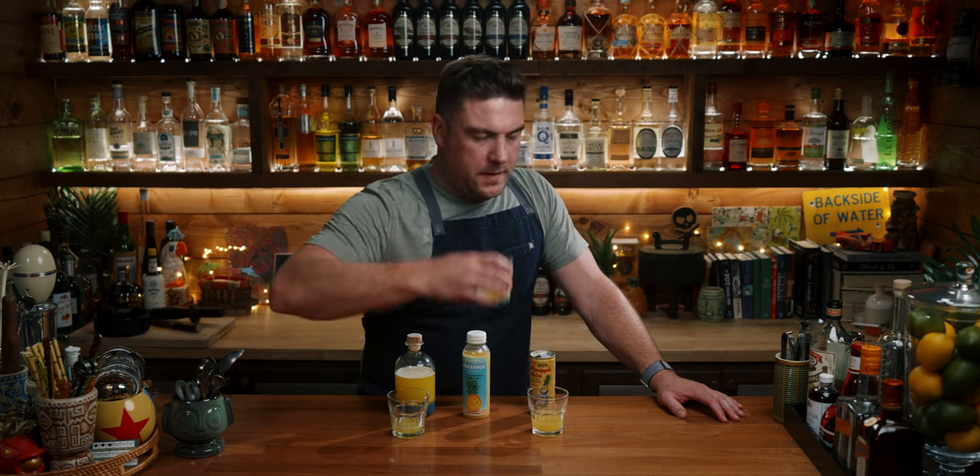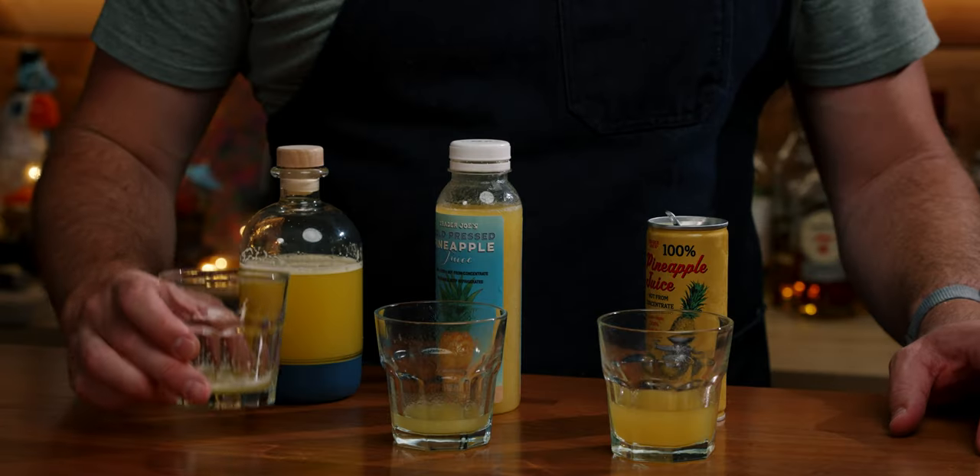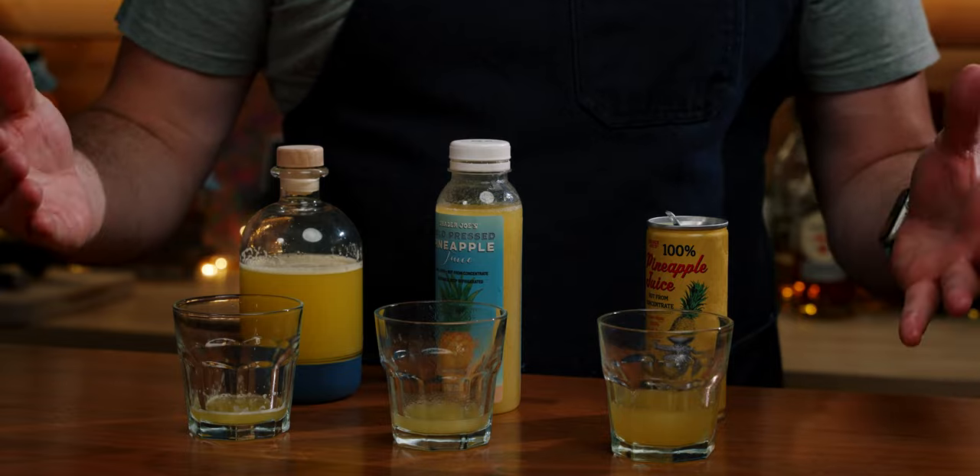It's much better. This one's not as cold as the others — I kept my pineapple in the fridge though so it's a lot better. It's just a lot more of a pure pineapple taste.